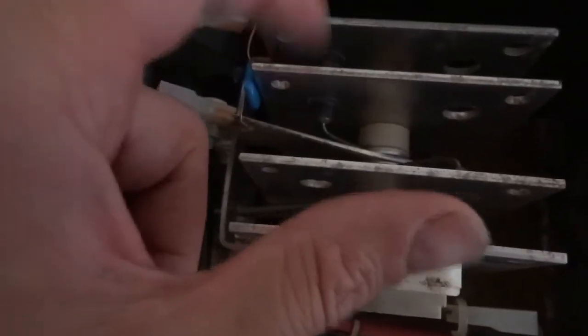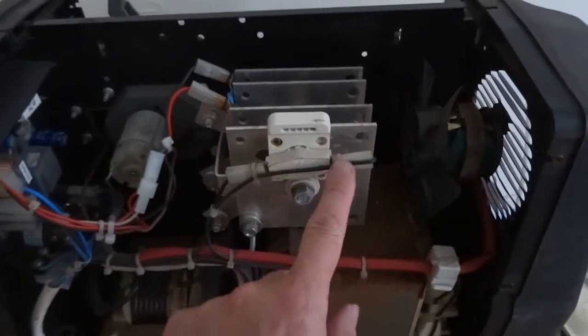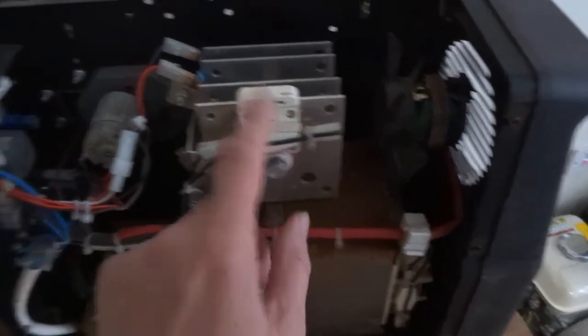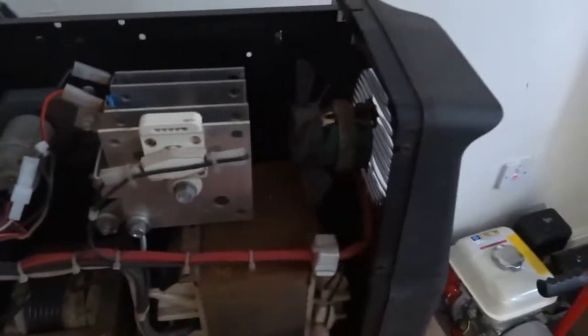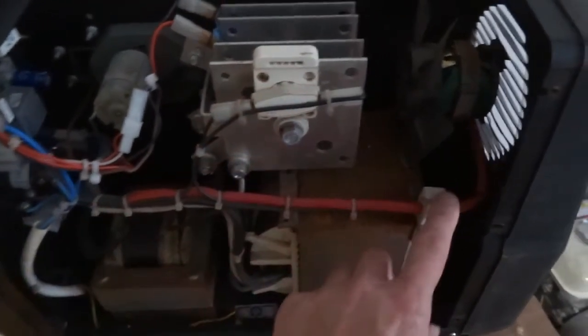Your diodes can go, so you want to be testing your diodes both ways to make sure they work alright - I've got a video on that. Then you've got your thermal cutouts; you've got two: one on your rectifier and one on your transformer. Test them for continuity, and those are the main problems on these machines.